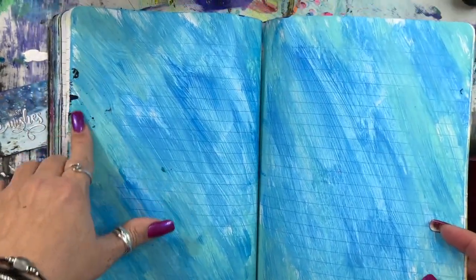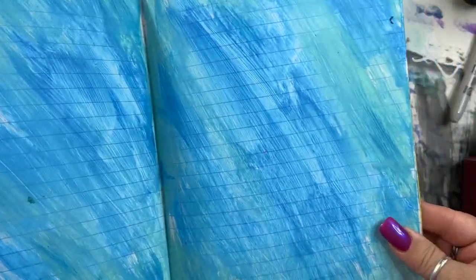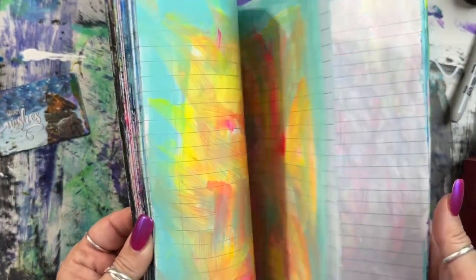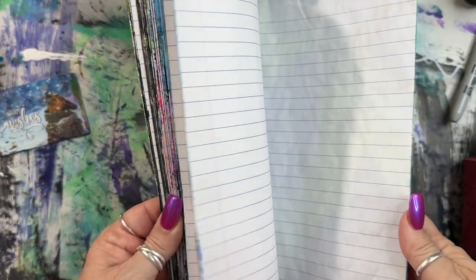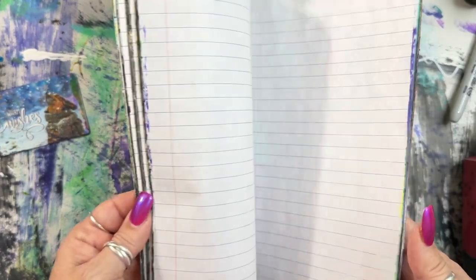Beautiful — I wish I wouldn't have gotten black where it didn't belong. Maybe I can paint over it and hide that, because I really like these colors. And so far, that is all she wrote — those are all the pages I have done so far in here. Flipping through it is every bit as cool as I thought it was going to be. I'm so jazzed that I finally did it.